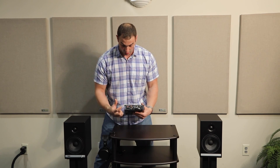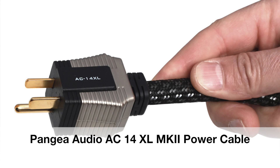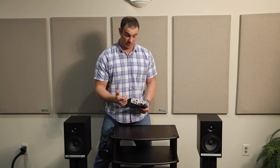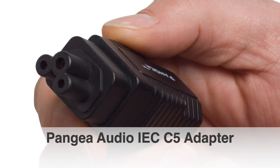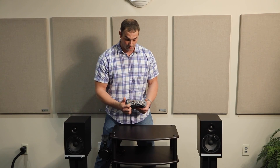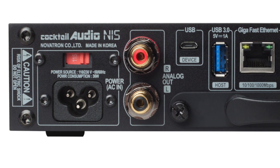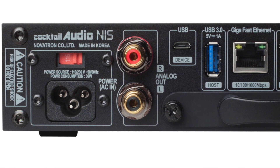On the back of the unit you have your power input — this is a C5. In this demonstration we're actually going to use the brand new AC14 XL Mark II edition, which terminates in an IEC standard, so I used an adapter to bring it into a C5 configuration to take advantage of the high-quality copper in that power cable. There are also very beefy RCA outputs, which I'm glad Cocktail Audio introduced.